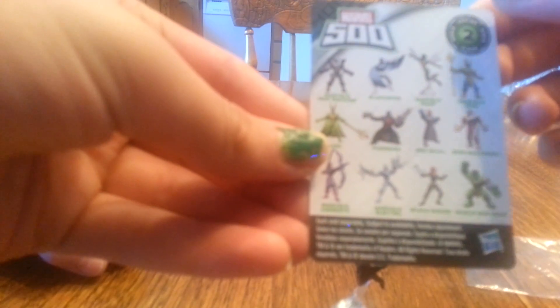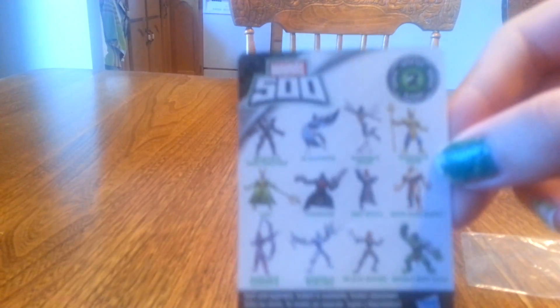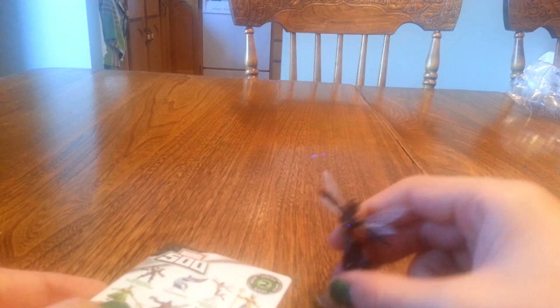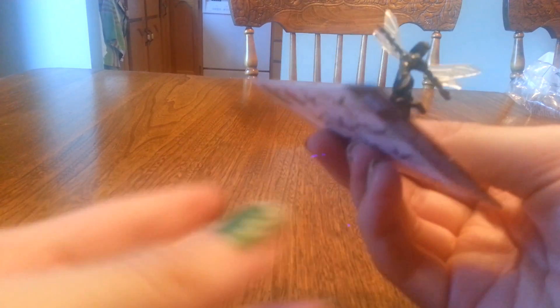You got Wasp! So this is a character — her name's Wasp. Here are the characters that you can collect. Her name is Marvel Wasp — she's Wasp, it's Marvel Wasp. All these characters are Marvel. So I got the Wasp and it's like a little mini stand. She's glued on to this thing basically, so it's just a toy you stand it and there's the card which you collect.